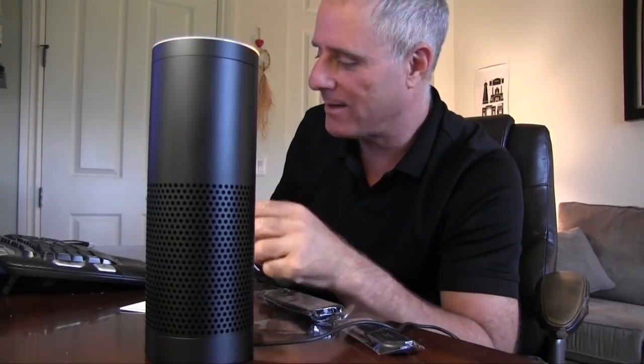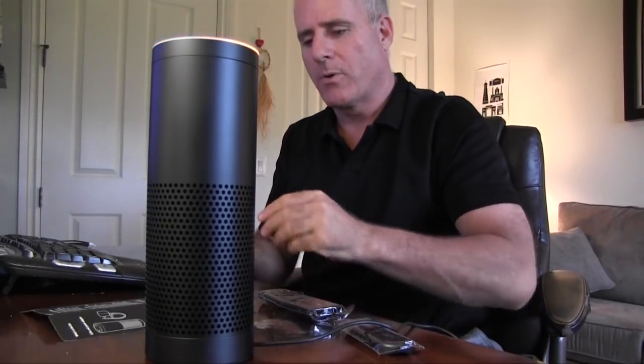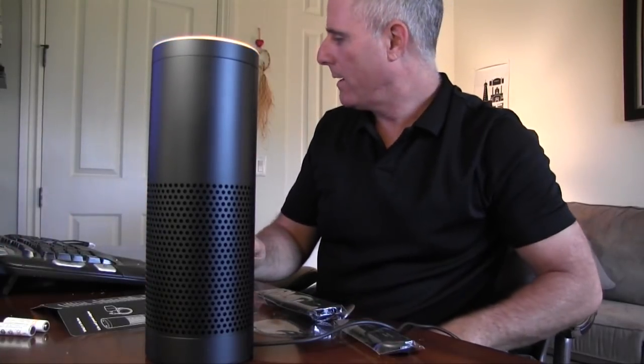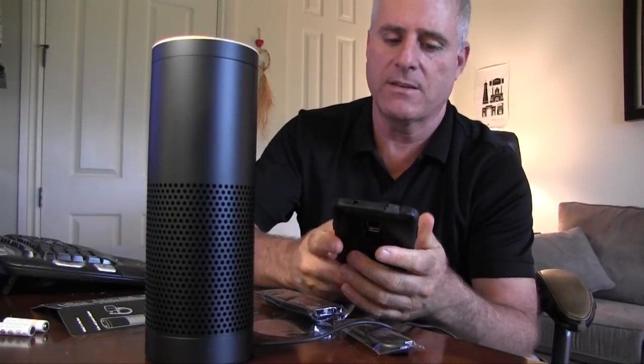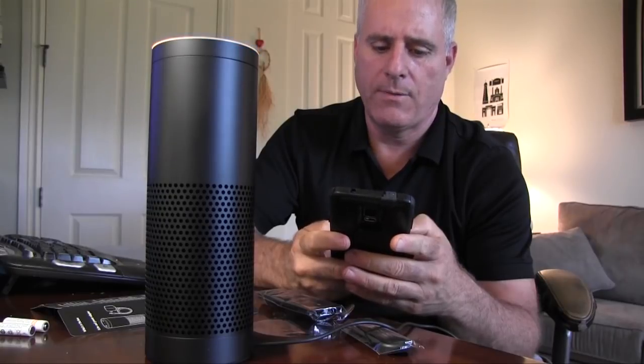My Echo app. Okay, so I've got to switch over to my Echo app and see if I can't connect. I'm going to grab my Echo app here. I already downloaded the Echo app. So let's see if I can follow the instructions in my Echo app here. I have that here somewhere. Here it is. And I'm going to see if I can even record my screen capture here.